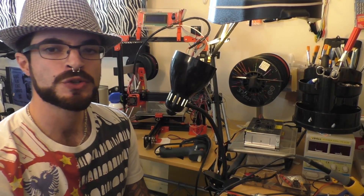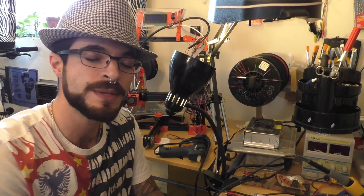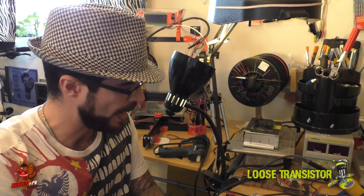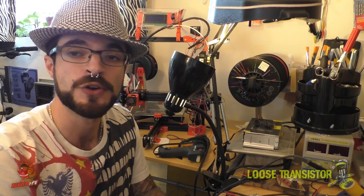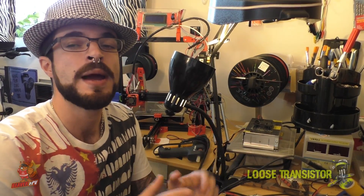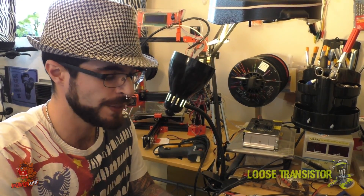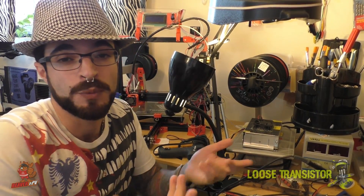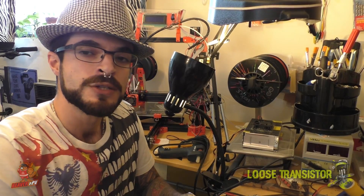Hello friends from YouTube and welcome back to the Loose Transistor channel. I'm your host Lucas, and today I am bringing a little bit of mysticism and science back into our hobby. We're going to discuss transient voltages, capacitors, and diodes, and I'm going to tell you why capacitors are dead. None of this is my idea — the science long predates our hobby. I learned about this from the folks over at fpvchat.slack.com, most specifically the wizard, who pioneered this idea and brought it into the hobby.